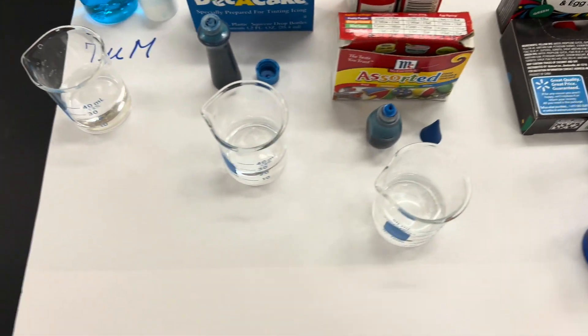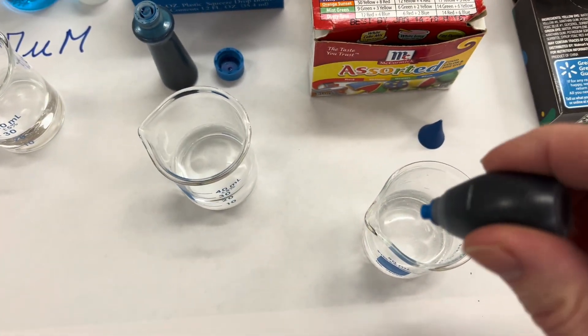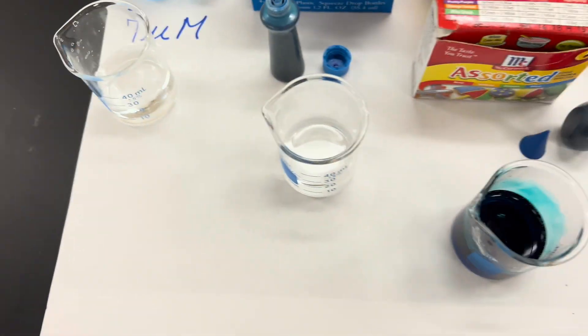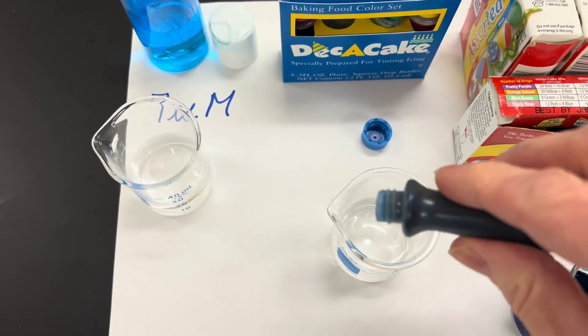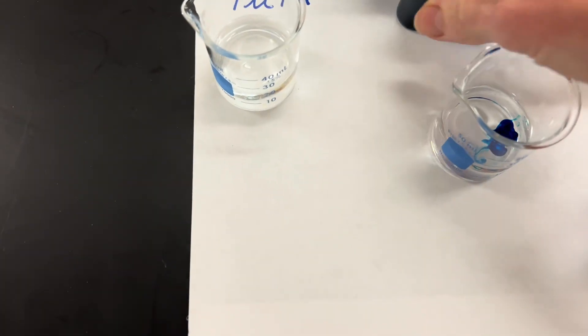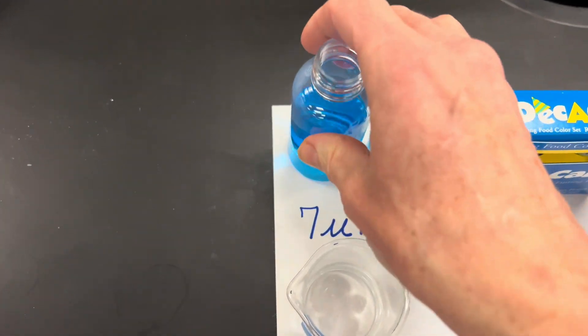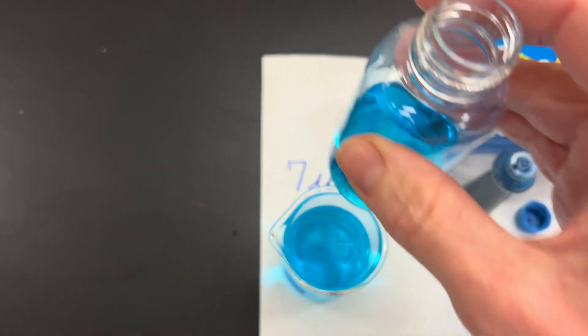I'll show you the labels in a second. This is a McCormick brand. I got two drops in that one, so it's a little darker. This is a DECA Cake brand — and that one immediately was just a little bit lighter. And here's my 7 micromolar that I make from the solid blue dye.